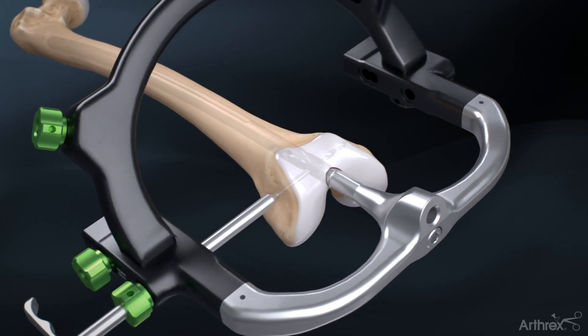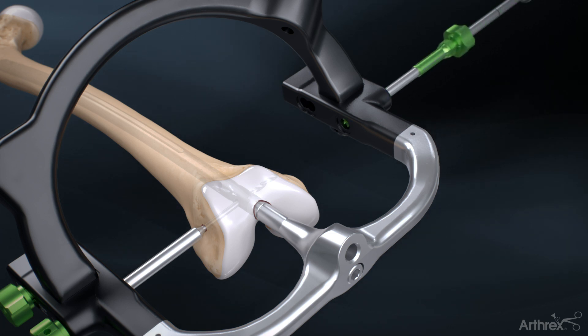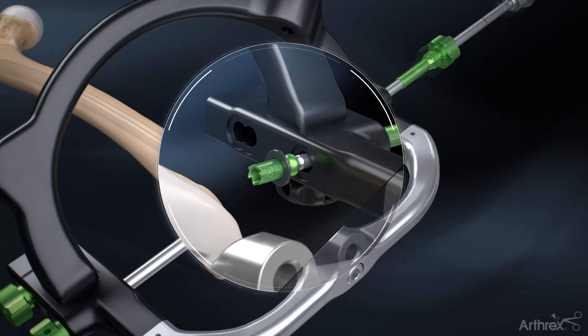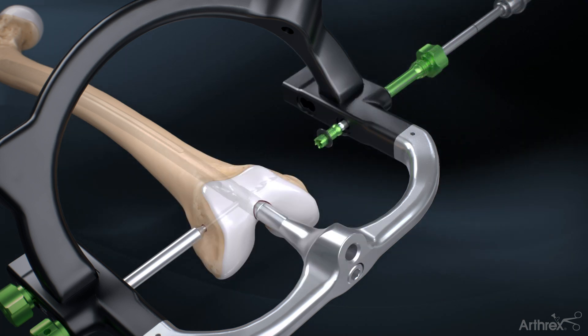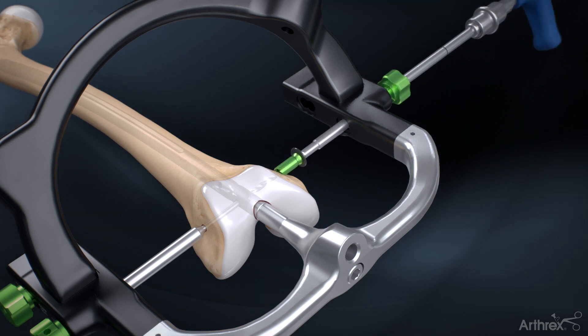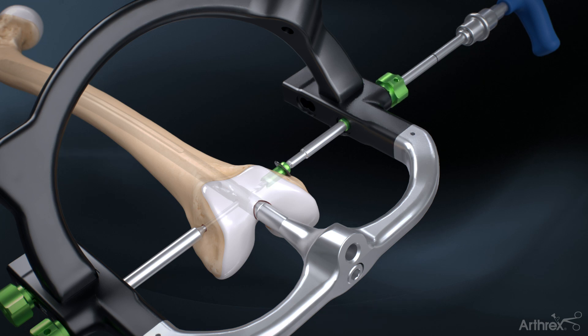Do not remove the drill. Assemble the condylar nut, hex driver and condyle locking collet. A washer must be added to the condylar nut on the inside of the targeting guide. Drive the condylar nut through the femoral cortex and over the drill bit until the condyle locking collet is snug in the targeting guide.